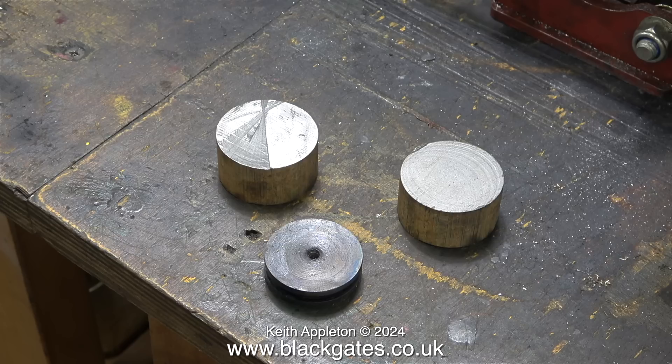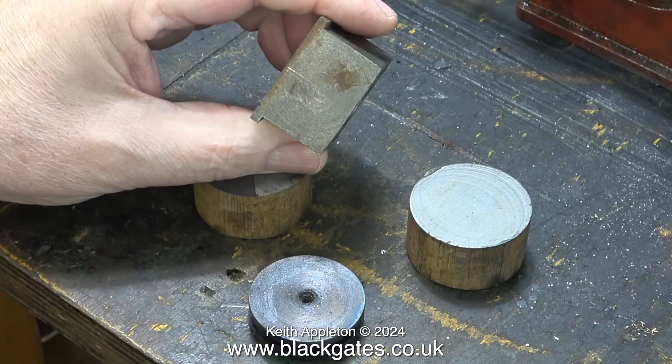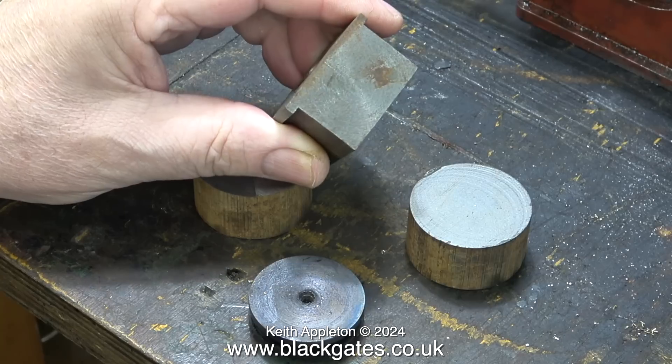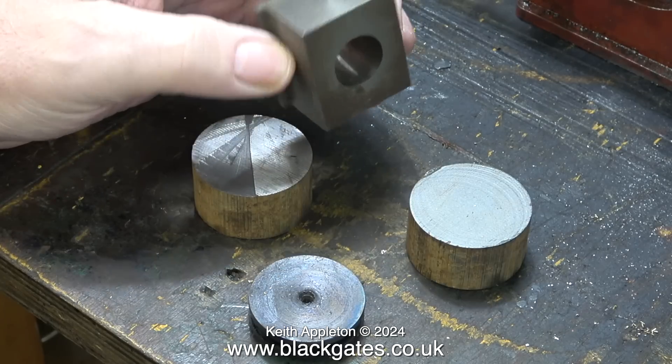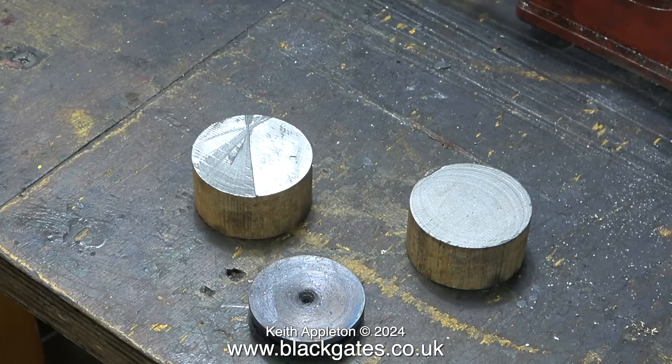I want to show you which metals you shouldn't make pistons from, and while I was looking for some I found this. Just to show how I make axle boxes — notice that the flange is only on one side. I mentioned this in a previous episode, so I thought I would show it, and it is of course nothing to do with the piston making job.